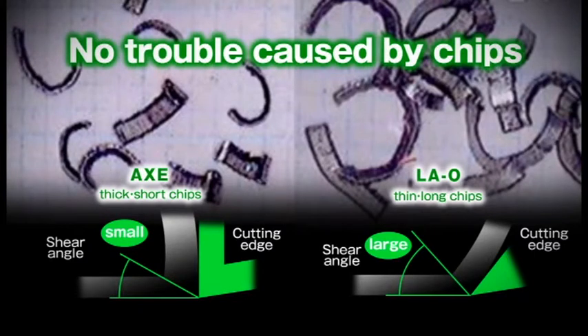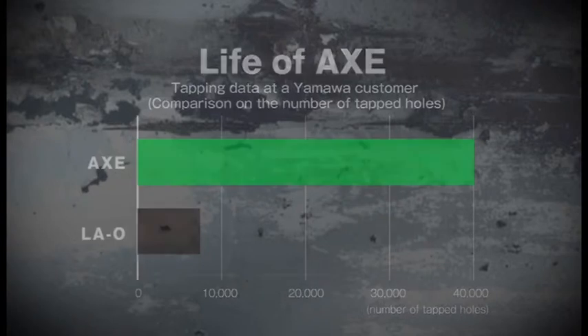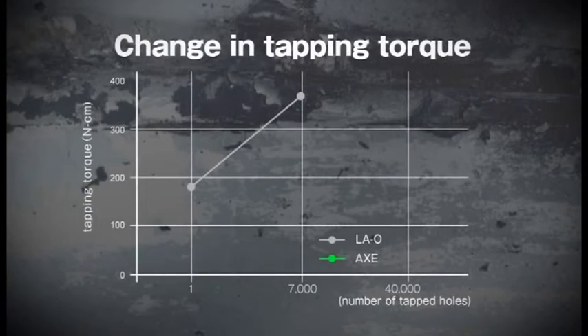Axe taps, having an edge that makes chips finer, do not cause such troubles as chip jamming and chipping. Axe taps enable tapping at consistent tapping torque and realize more than 5 times longer tool life than LAO.